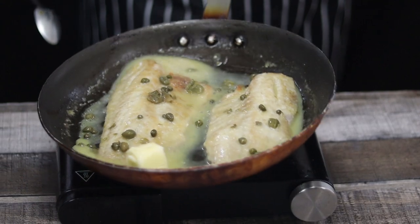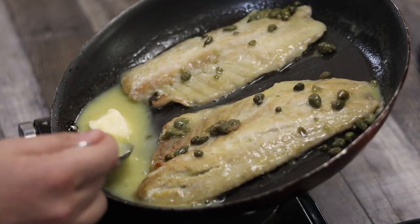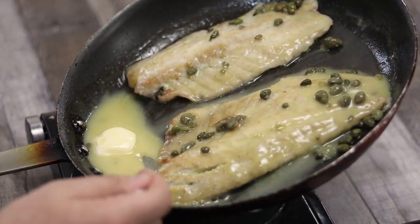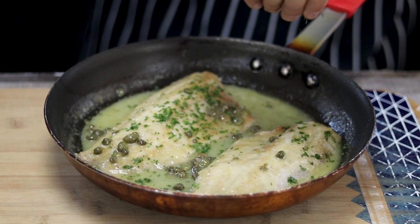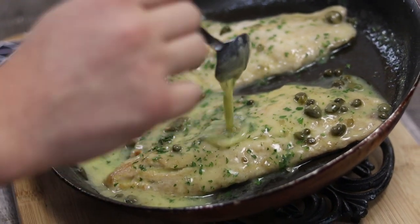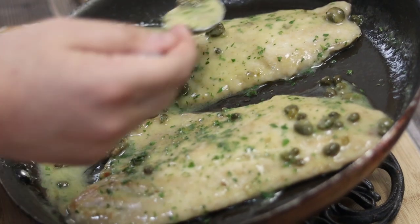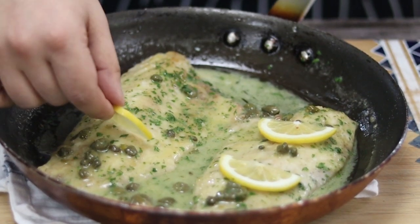Top it with some parsley and decorate it with a lemon slice.